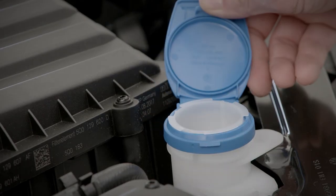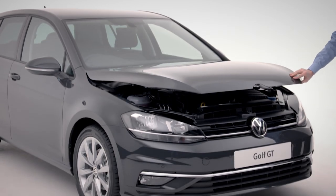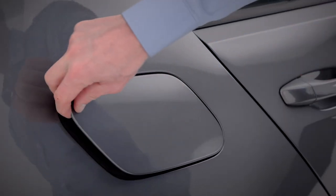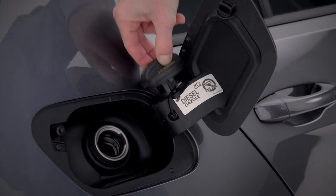Dirty windows? Then top up screen washer fluid here. To close the bonnet, simply drop it from a height of 30 centimetres. When you need to refuel your GT, simply press the tank flap button inwards, unscrew the cap and place it here.